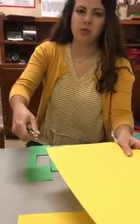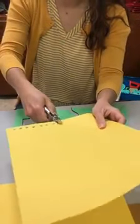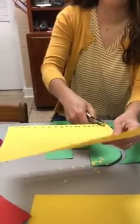Hole punches are fun, as you all know. Get your hole punch and use those muscles in your hands. Make lots of little circles — go all the way down the page.